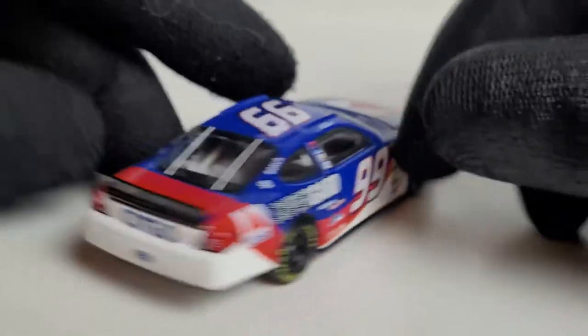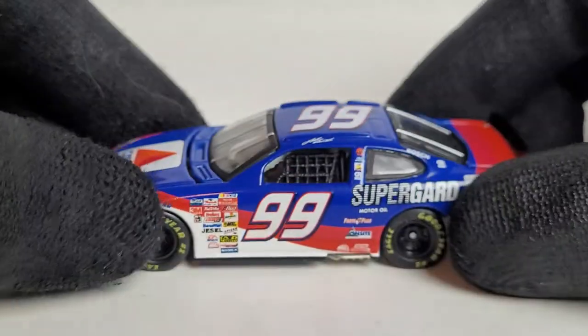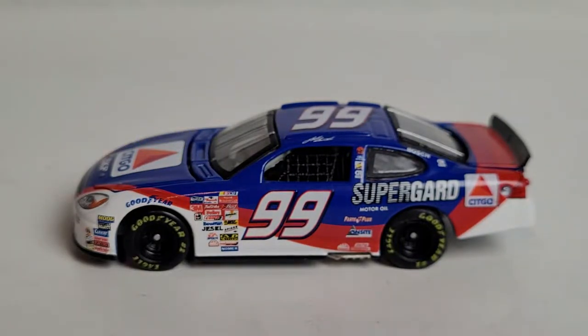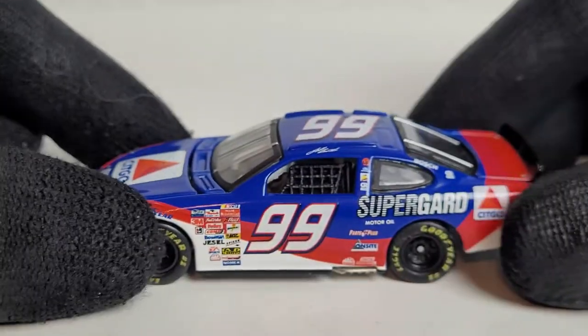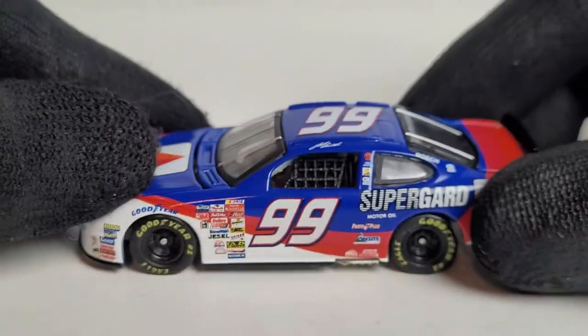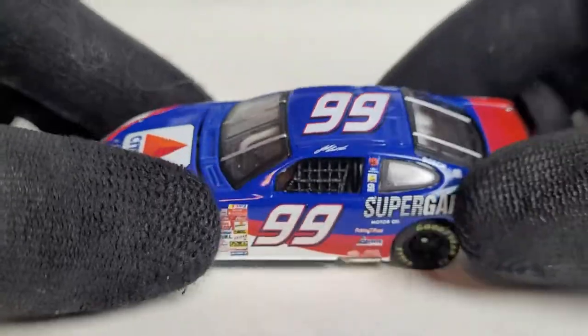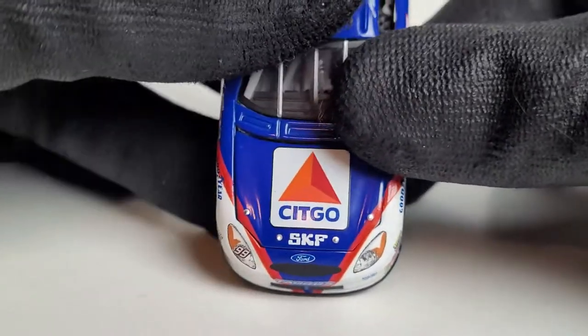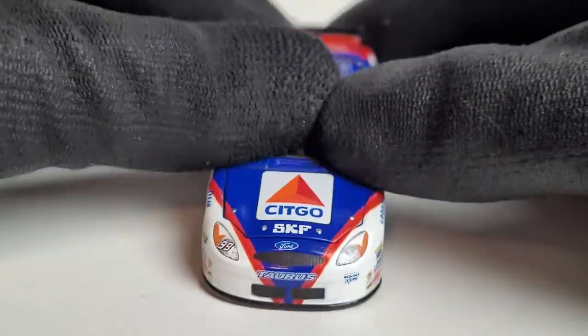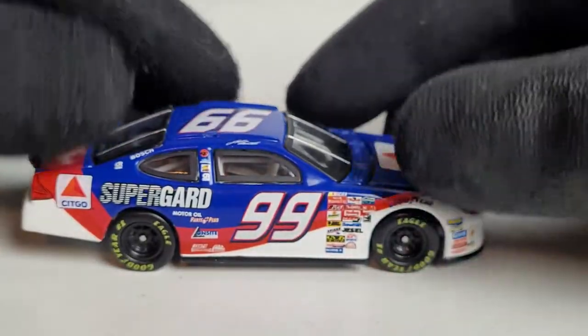Jeff Burton actually scored like two wins in this car, including winning the Coca-Cola 600 that year, which was really cool. I think he also won a NMPA race as well. Winning the 600 — it was quite a good year for Jeff Burton. But I think that's when he started kind of falling off, because he was big in the 90s. He never got close to winning a championship, but you could put him in the same category as Mark Martin and Carl Edwards — consistent guys. He got 21 Cup wins and had a good career in NASCAR.